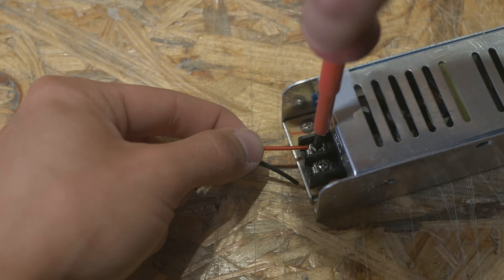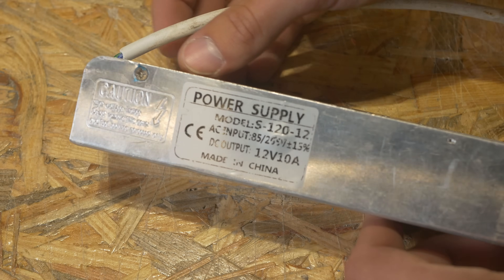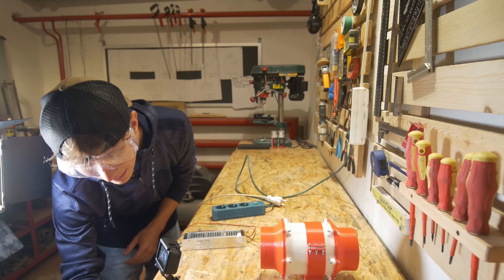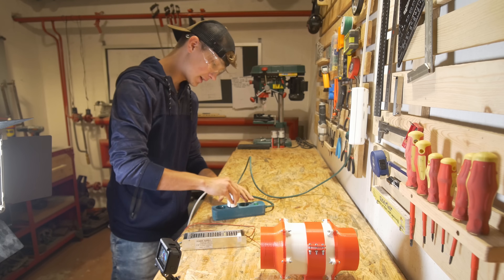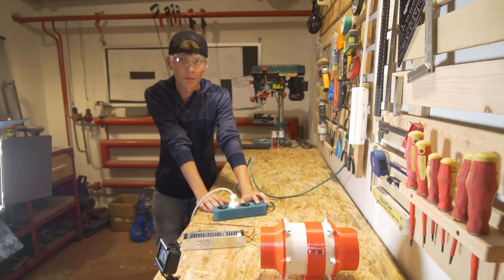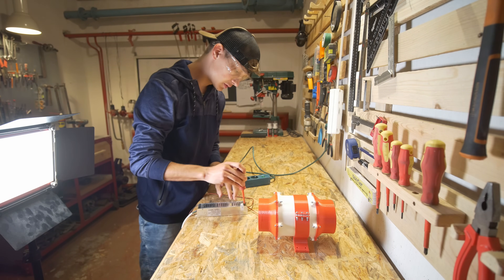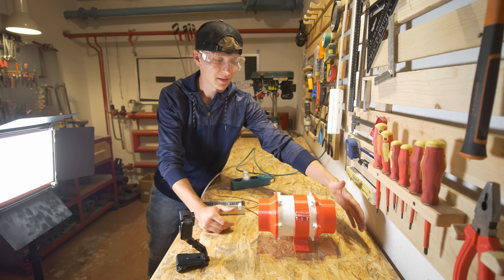I'm connecting the plus and minus from the motor to the power supply. This power supply is 12 volts and 10 amps — that's 120 watts, which should be way more than enough for a 775 motor. I have everything prepared, safety glasses on, and the GoPro is in slow-motion mode so that if it explodes I'll have a nice shot. Hopefully it won't explode — there's not really enough power for that. I flip the switch: nothing at first. After swapping the wires it spins in the proper direction, and that is a lot more powerful.